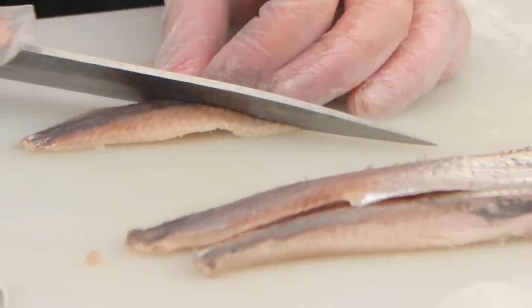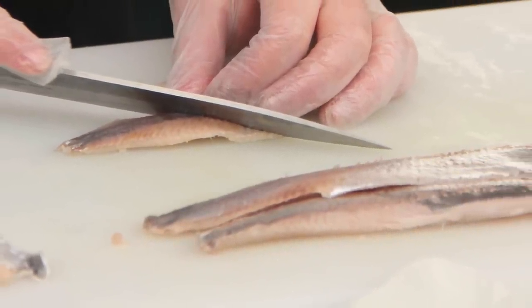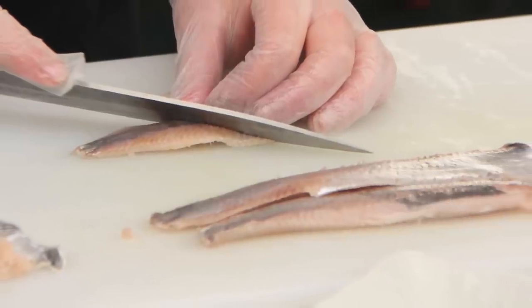I really like the sashimi — I think it works really well and it's very delicate. We serve it together with mackerel, so it's not such a big challenge for someone who hasn't tried herring before, since they have something more familiar alongside it. So we do half herring, half mackerel.